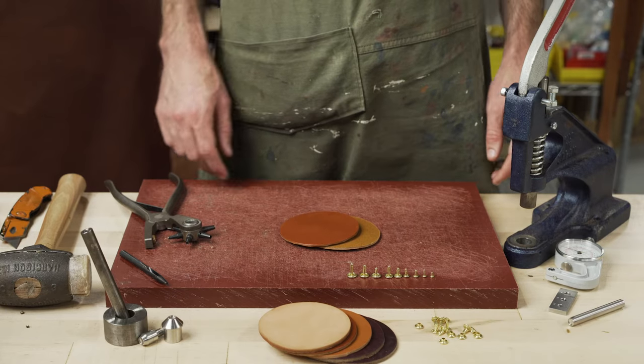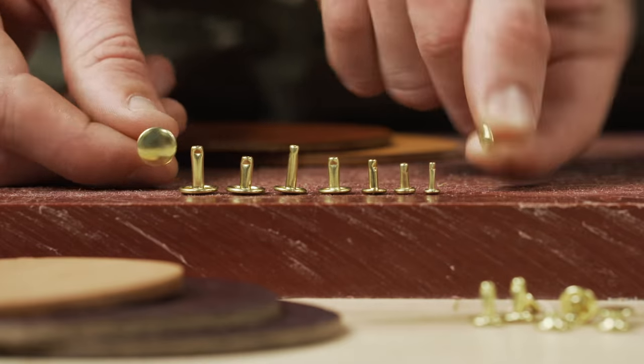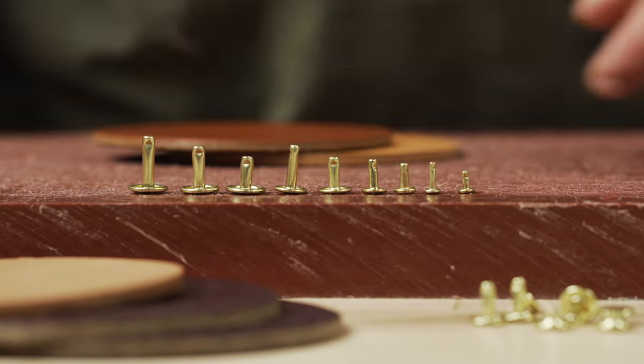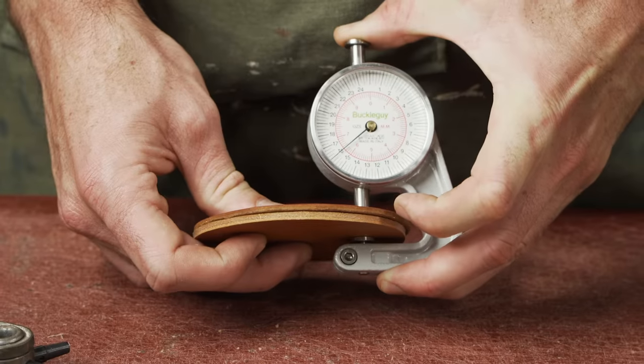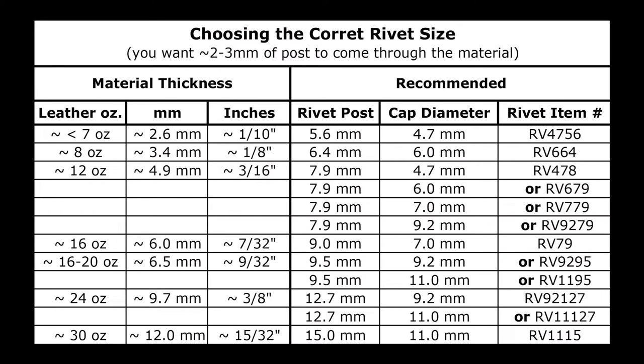Setting rivets in leather — the first thing you have to do is determine your post length. We've got a variety of post lengths and a variety of cap diameters. With leather, it's all based on the post length. You're going to measure the thickness of your leather first. Today we're working with about six and a quarter millimeters. Based on that, you want about two to three millimeters coming through the leather as a rule of thumb.